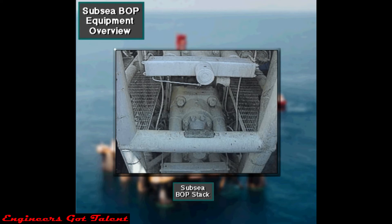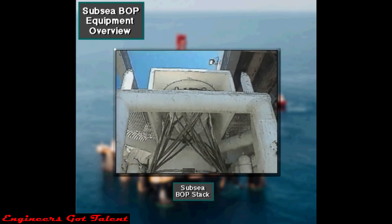Subsea BOP equipment is similar to a surface stack. There are, however, some very important differences. This section discusses these differences.